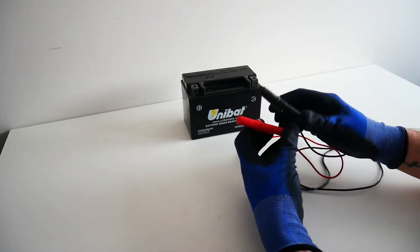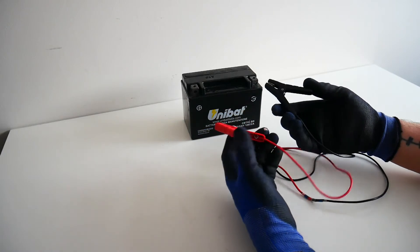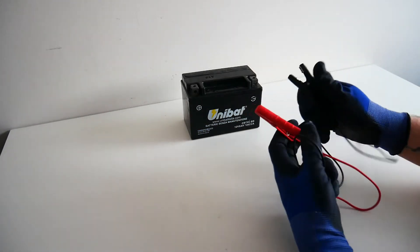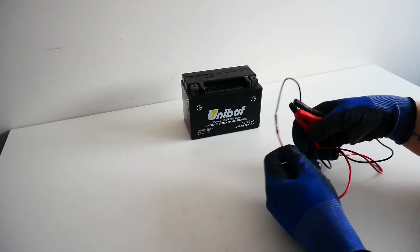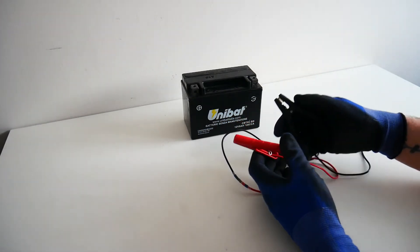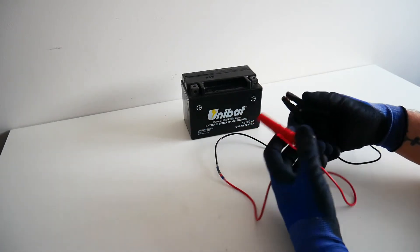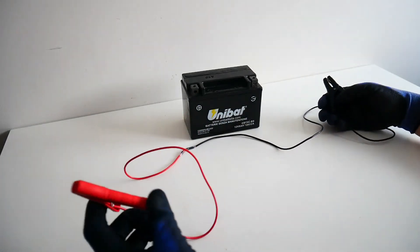I am only doing this for demonstrative purposes to show how dangerous this can actually be. I've just soldered two pieces of electrical wire with alligator clips on the end of them. I've measured the resistance and it is very close to zero from the black alligator clip to the red alligator clip, which means that current can flow unimpeded through this wire.